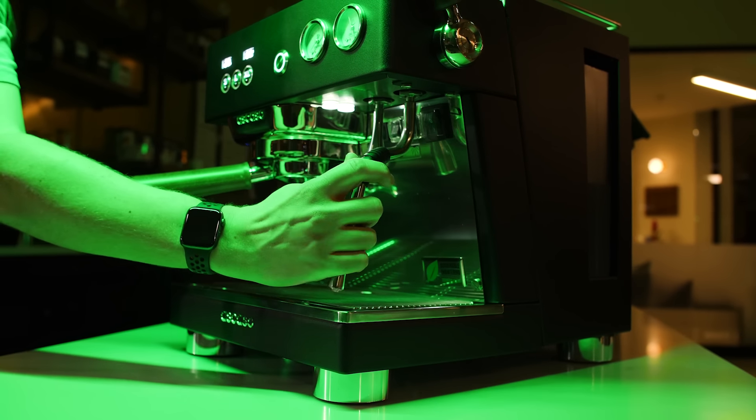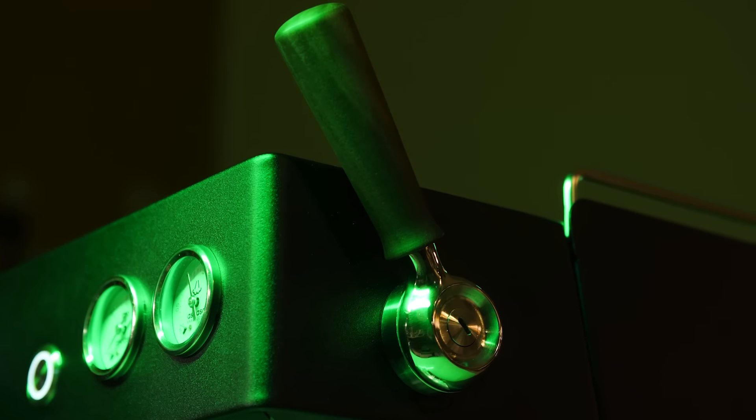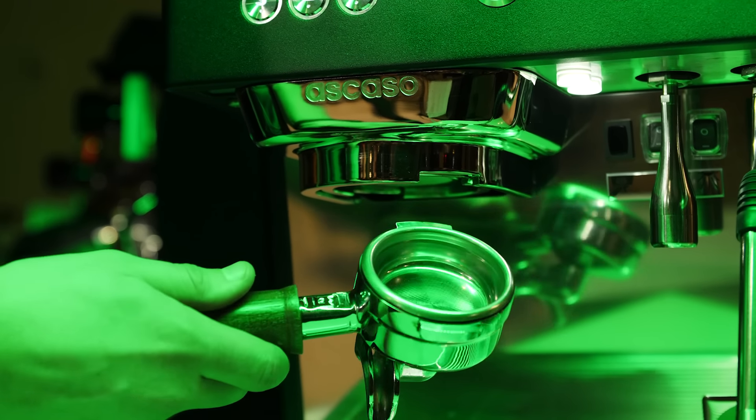Other great features include an insulated, no-burn steam wand with a four-hole tip, an ergonomic steam lever, underside work lights, and 58-millimeter single and double portafilters.